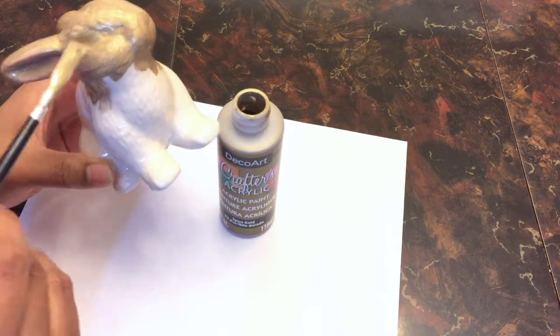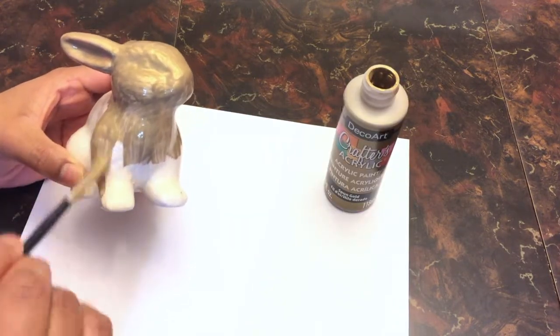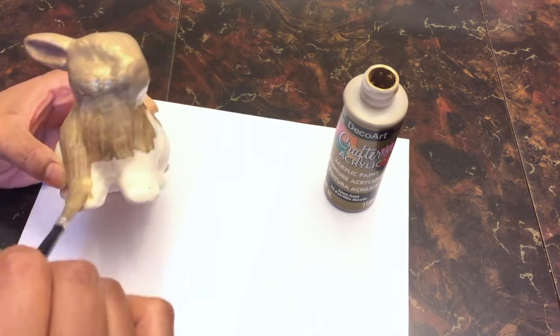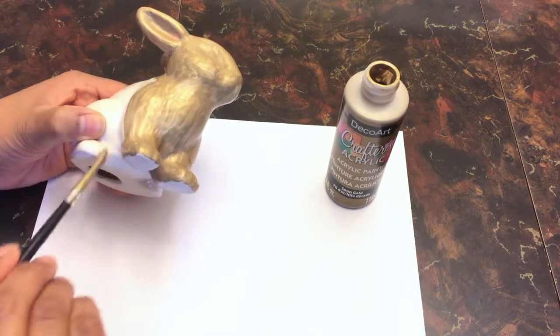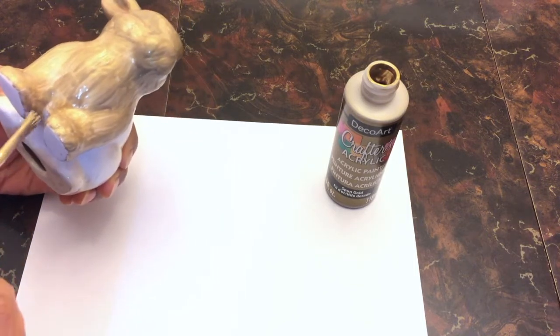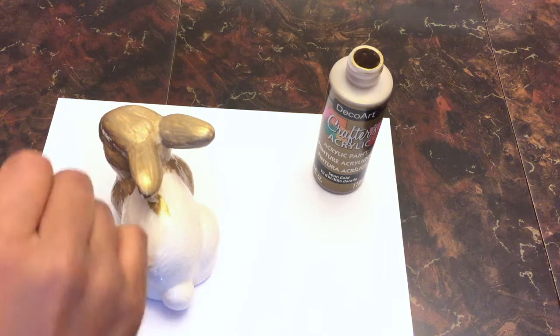Make sure to cover all of your bunny, including its ears, nose, eyes, and its feet all the way down to the bottom. Paint as close to the bottom as you can without going under the feet, because then it'll stick to your paper and we really don't want that.